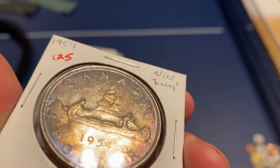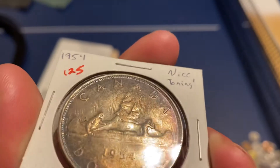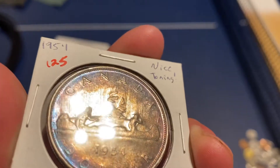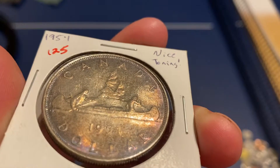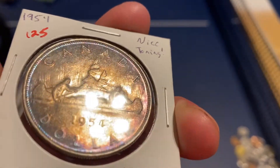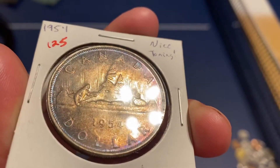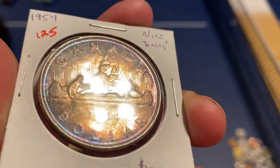I told you guys that I have some Canadian coins — I actually have some really cool toning, and this is definitely one of them. Look at the reverse on this. It's got a nice blue-red along the whole outer rim, and this nice hazy gold look to it. It's got a really nice look to it. Really cool coin.